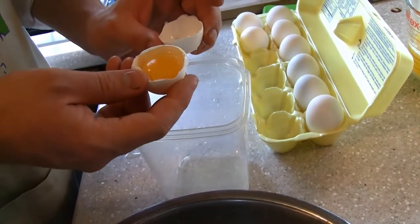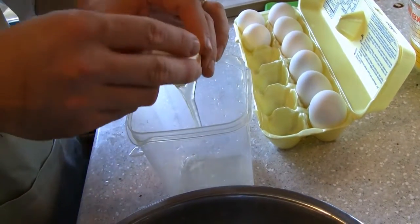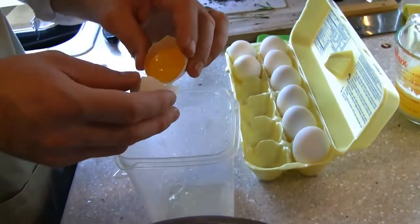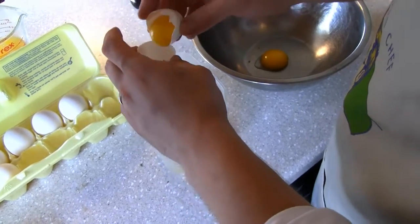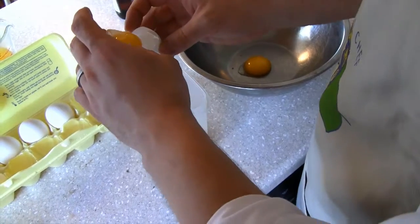The best way to separate an egg yolk is to get two halves and just roll them between so you get all the white out. You don't want any of the white in there, because the egg white is not as much of a binder as the egg yolk. The egg yolk has very high coagulation properties.